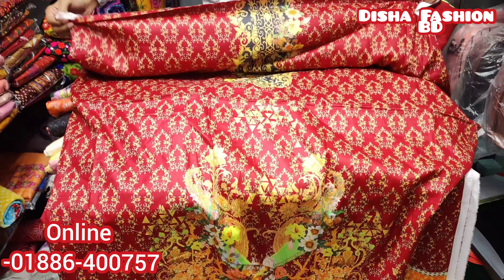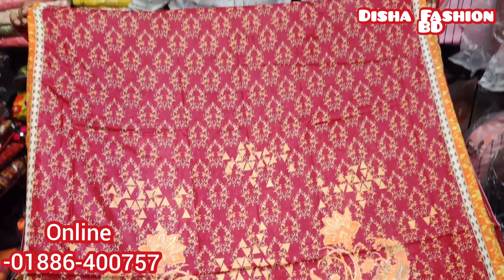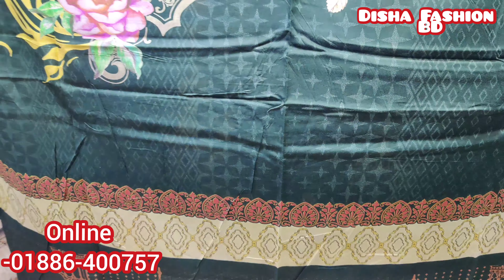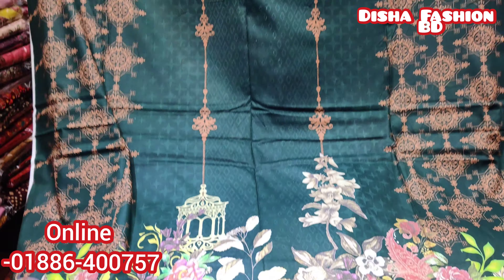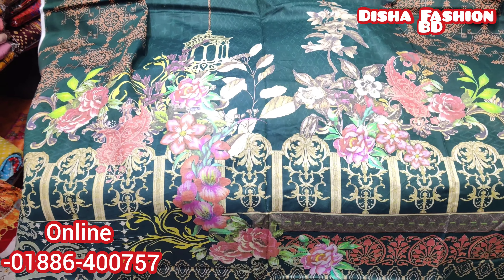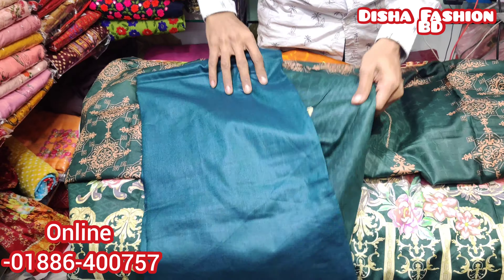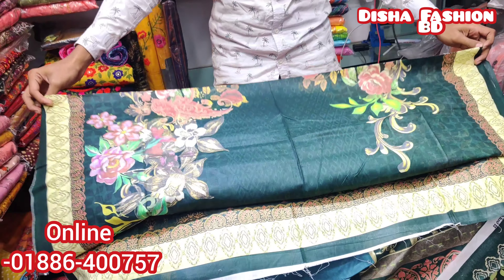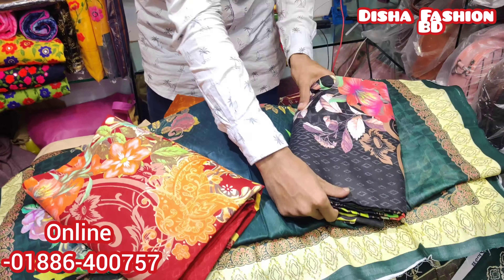This is the 5th piece. This is the 2nd piece. This is the 3rd piece. This is the front part and the back part. I also picked up the front part. This is the first floor, the best part. This is the third of the floor.